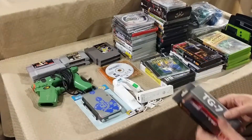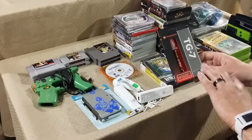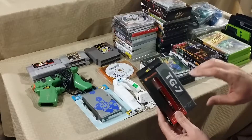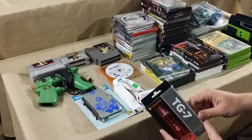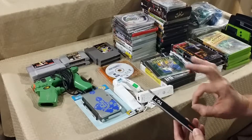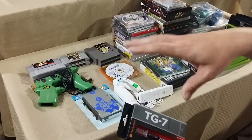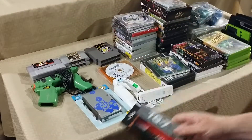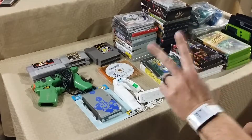I also picked up some thermal tape — thermal grease or thermal compound — which I need to fix my other PS3. You spread just a little bit between the processor and the heat sink so it doesn't overheat, which is the issue it's having. Once I do that the PS3 will work fine and I'll have two working PS3s.